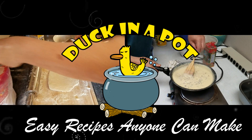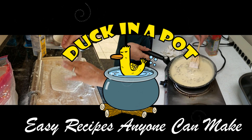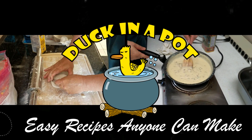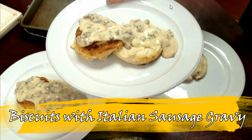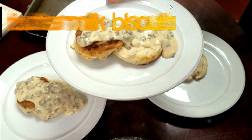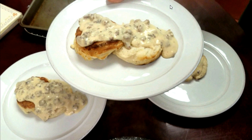Hey everybody! Is anybody hungry? Come on in to the Duck in a Pot Show! Welcome back to Duckinapot.com. Today we're making biscuits with Italian sausage gravy.